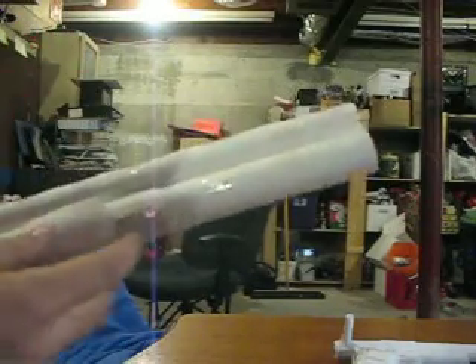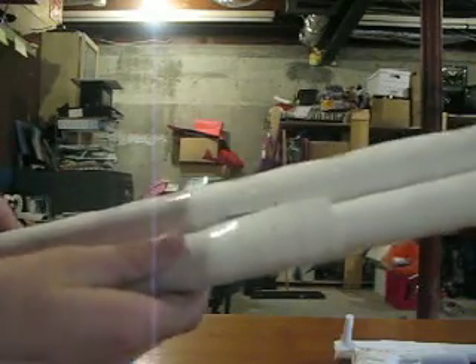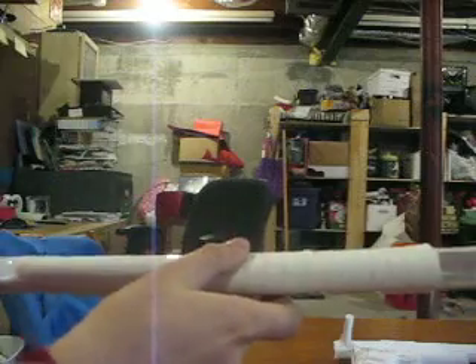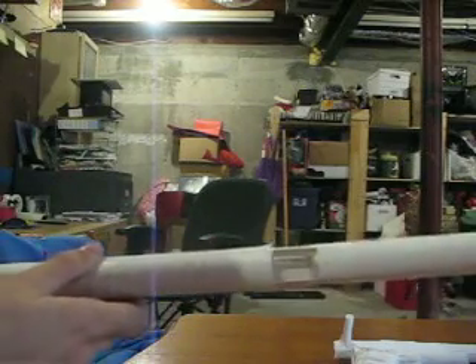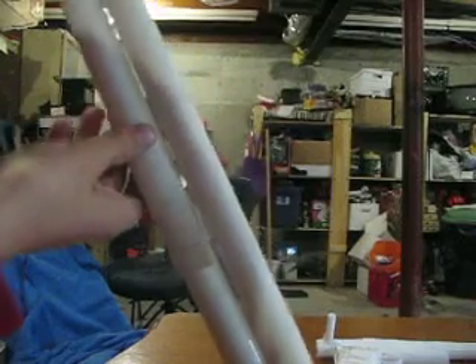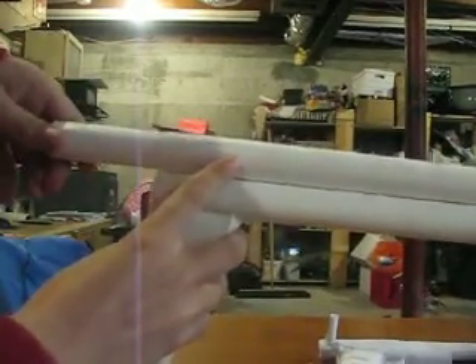And then once it's up to the top, I pull it forward, push forward over there, and then pull this back until that line right there. And as you can see, this opens. And then you tip it, and then put it back like that, and the bullet falls in, and once it's in, you push it in.